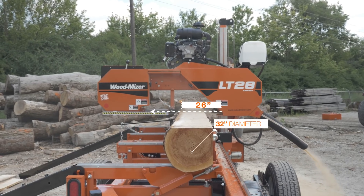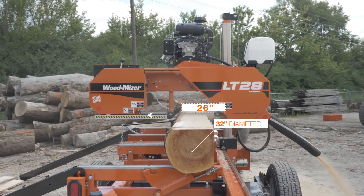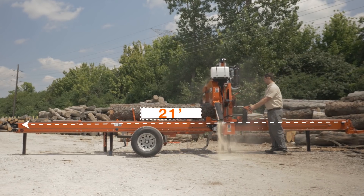The LT28 has a throat opening of 26 inches and a log capacity of 32 inches by 21 feet.